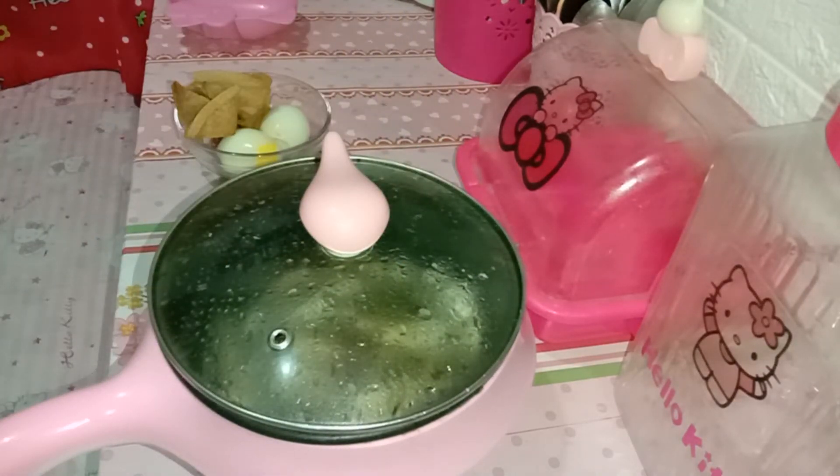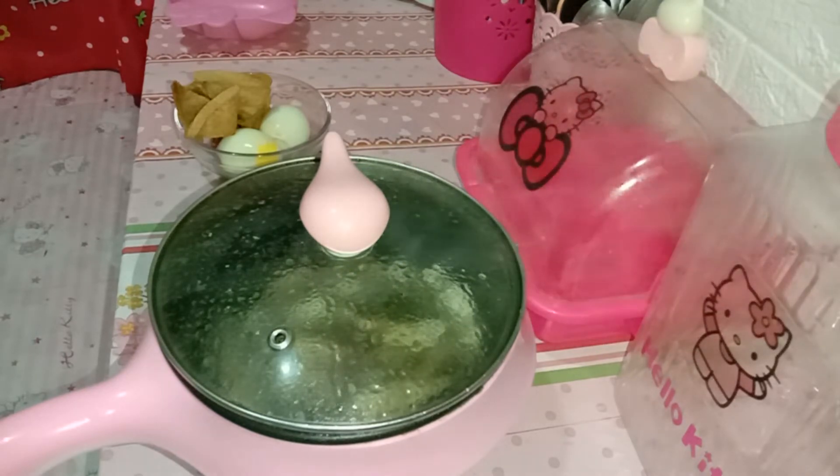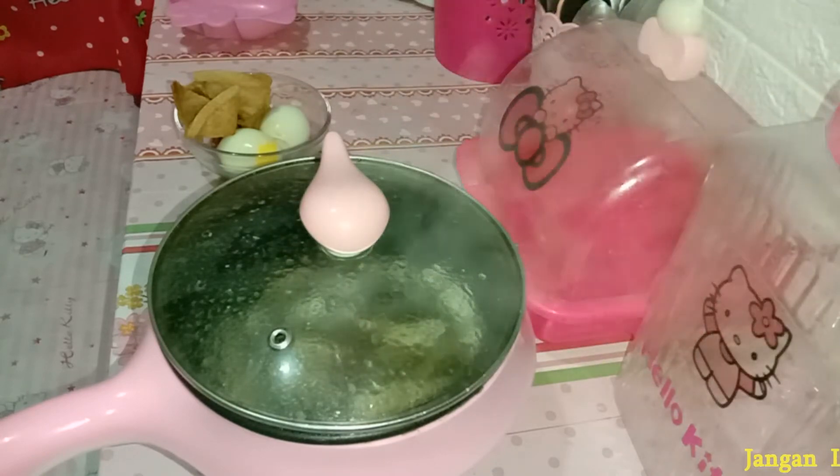Jadi untuk belanja kita pinter-pinter ya mengaturnya — ada ikan yang besar-besar, ikan yang kecil-kecil. Nah dan untuk ikan yang besar juga bisa dimasak di panci seperti ini, tapi harus dipotong-potong dulu. Mau dimasak kuah atau mau digoreng, ditumis seperti itu bisa ya. Cuman kalau untuk bakar-bakaran, aku belum pernah coba ya untuk pakai panci seperti ini, karena kayaknya gak bisa ya. Soalnya dia cepat banget gosong, kalau kita menumis aja dan gak diaduk-aduk, baru sebentar kita tinggal balik lagi bawangnya tuh udah gosong. Jadi panci ini gak cocok kalau dipakai untuk bakar-bakaran.